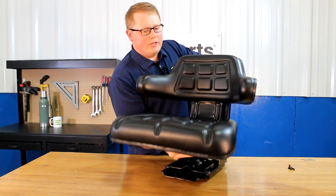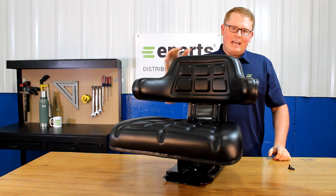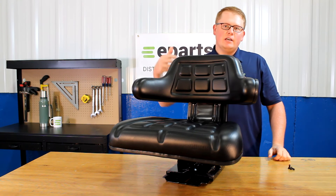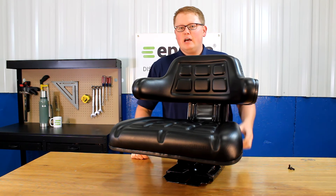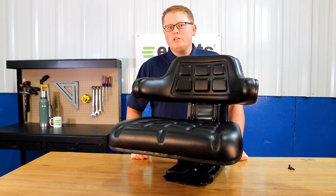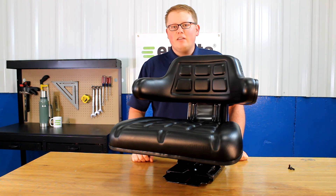The overall dimensions of this seat: the seat is 21 and three quarter inches wide and 20 and a half inches tall. Other dimensions, like the mounting holes and other size dimensions of the seat, will be on the product listing and you can find those there. But if you have any questions about this seat or any of the other products that we sell, please feel free to reach out to us. We're always happy to answer your questions and help out in any way we can. Thank you very much.